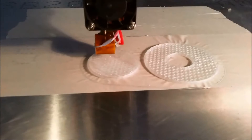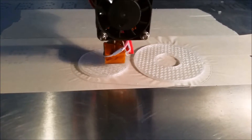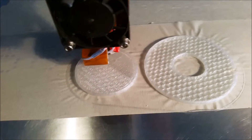Let's see if we can get in on what it's doing now. Like I said, this is clear PLA, printing a mold. As you can see, it's printing that filler in there now, and it's just covering this filler up.